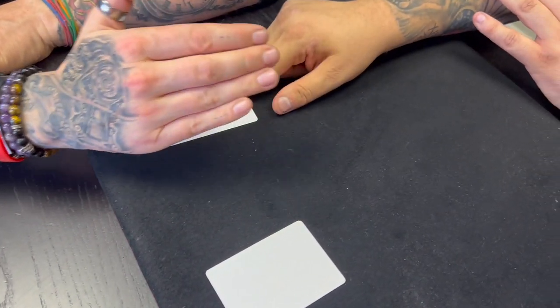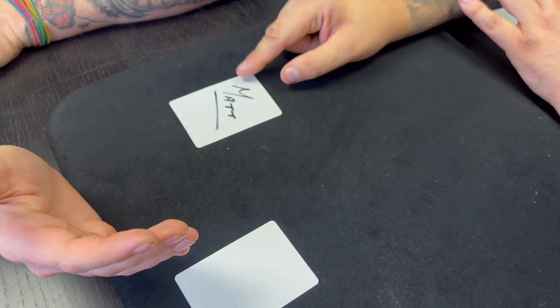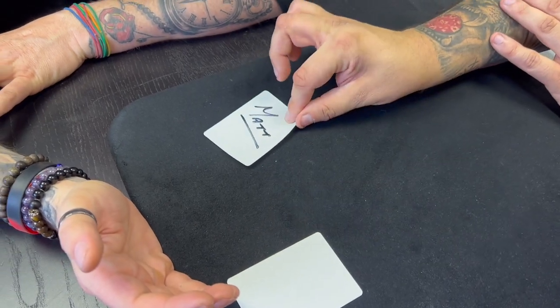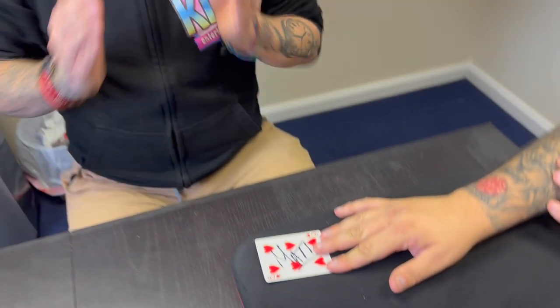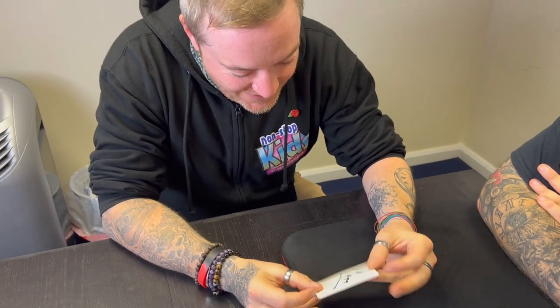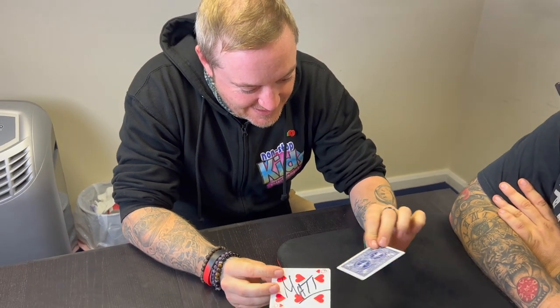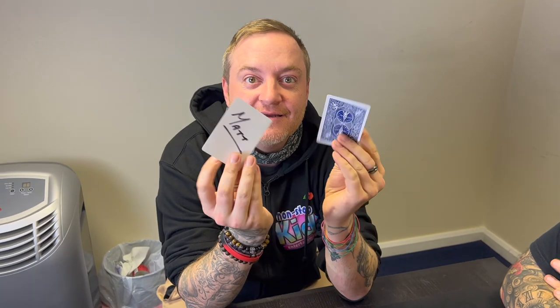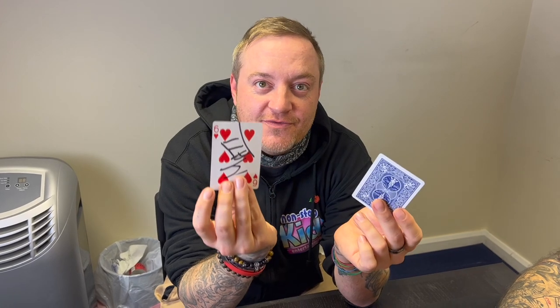Because this is the card that you chose, that you wrote your name on the back of, right? If the blank face is there, that means that this card must be the one that you wrote on the face. No... yes! How's that a thing? Wrote on both sides of the...